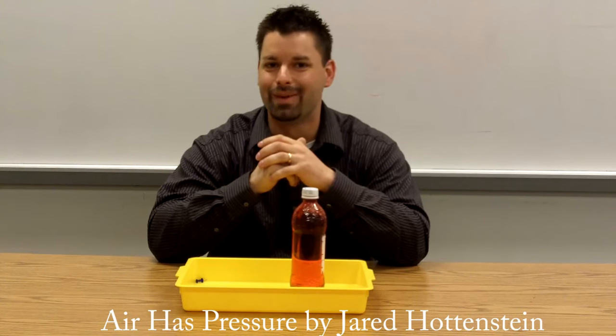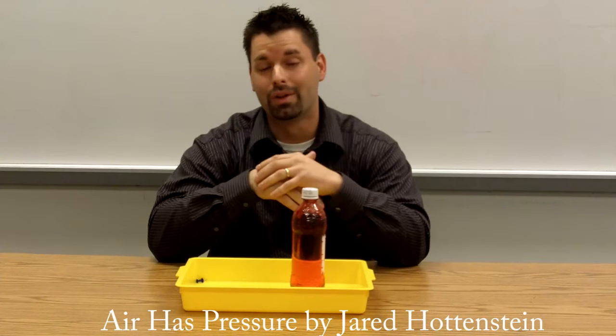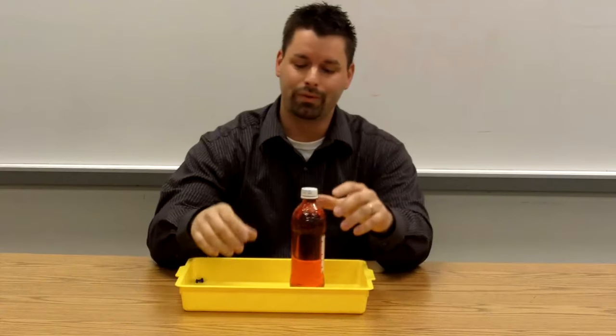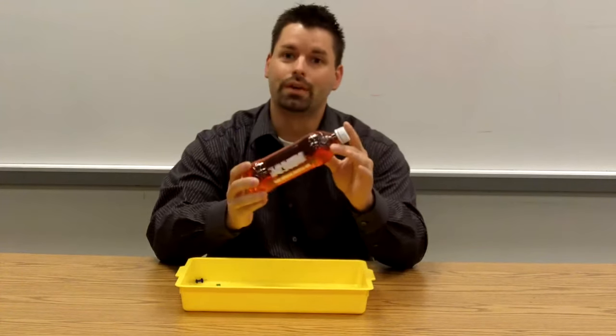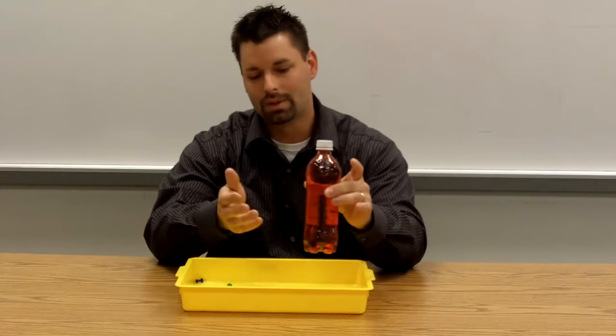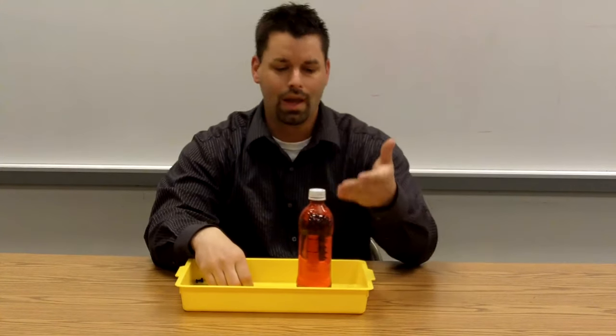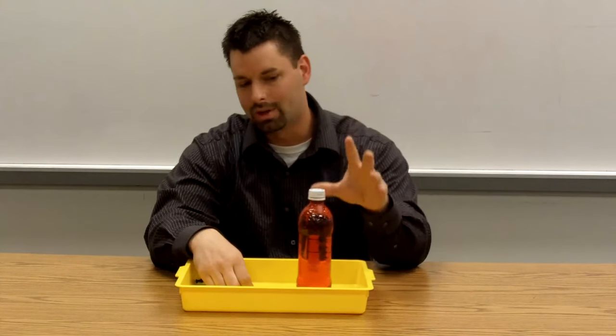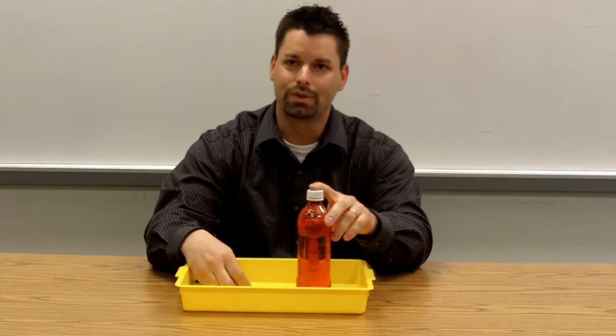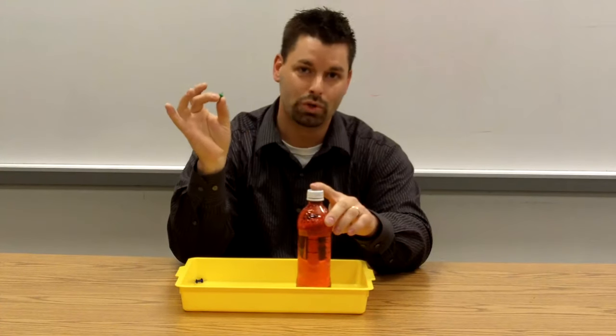Hi, I'm Jared and we're going to be doing some experiments on air pressure. It's going to go with lesson number three. Very simple, very user friendly. We have a very simple water bottle that's been recycled. You can see I pulled the label off just to make it easier for you to see. You'll notice that I put food coloring in the water just so you can see it better. Normally it could be clear and that's fine. The cap is good to go and then I have a very simple push pin.